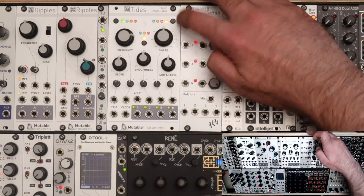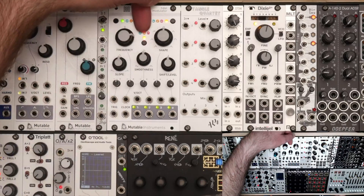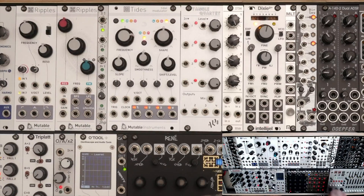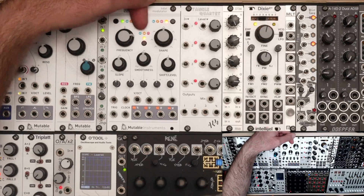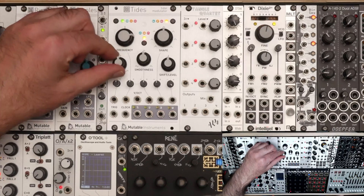The next mode, the orange mode, is a little tricky because it behaves differently depending on which mode you're using. Mutable Instruments calls it the time mode, though I think that's a confusing description. If you're in cyclic mode, it shifts the phase. If you're in either of the envelope modes — AD or AR — it will shift the skew or slope of the shape.